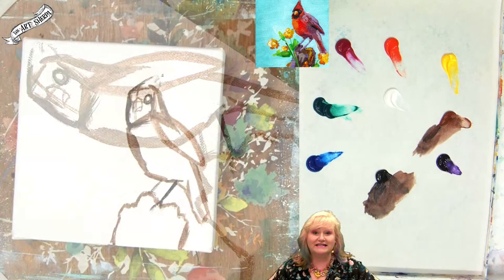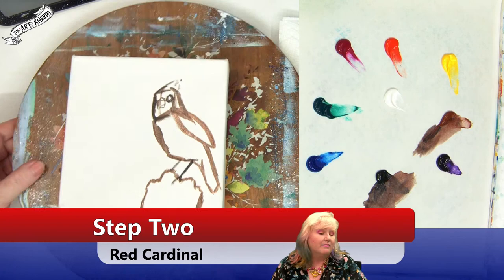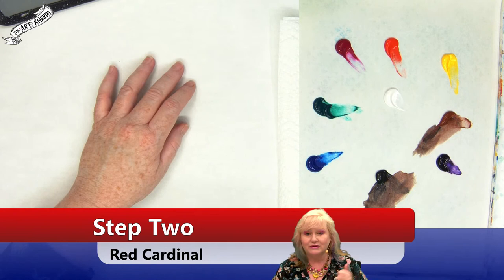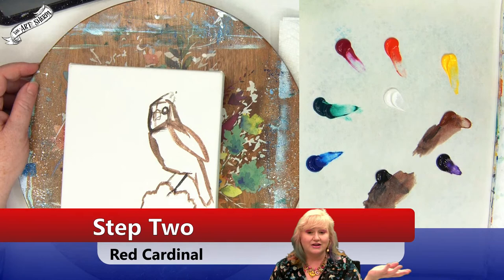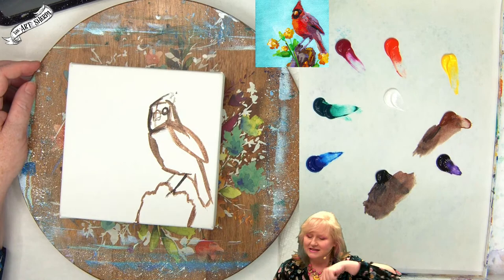Whether you're using the traceable or drawing along with me, step one — sketch the bird — is done. This is the third painting in the hop. A hop is a multi-video event where you go from one video to the next. There are link trees in the events online, a full materials list, and a blog on my webpage with resources for the giveaway where you can win a print of this bird — enter in the comments with the hashtag. There's also an auction going on and prints for sale.